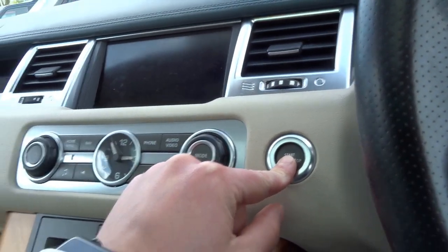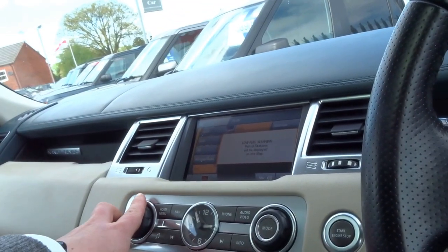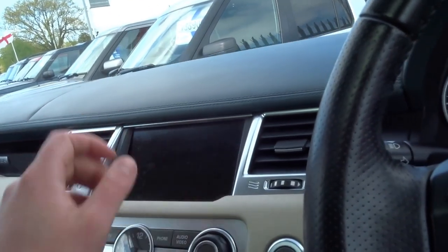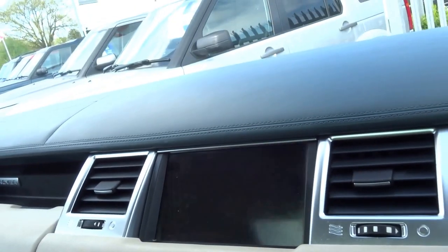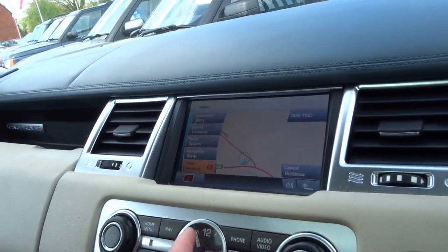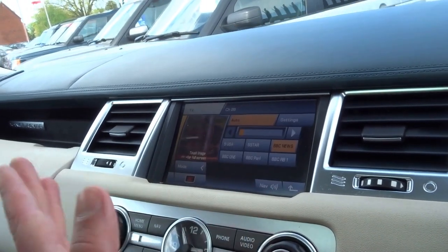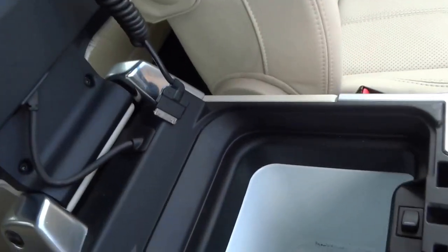Put your foot on the brake, hit the start button — and there it is. As you can see, I'm just tuned into BBC News on the television in the car. It's got a full navigation system, Bluetooth connectivity, DAB radio, and a CD player. You can stream music and also connect your iPod.